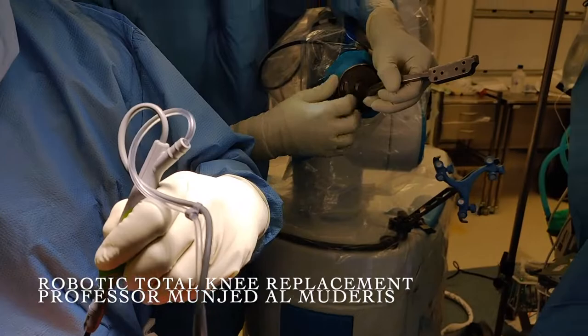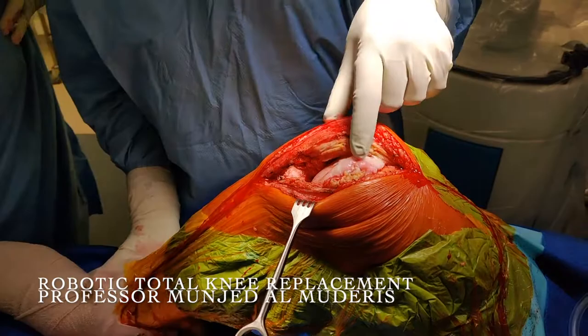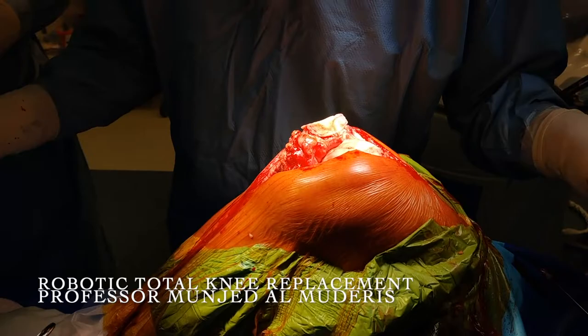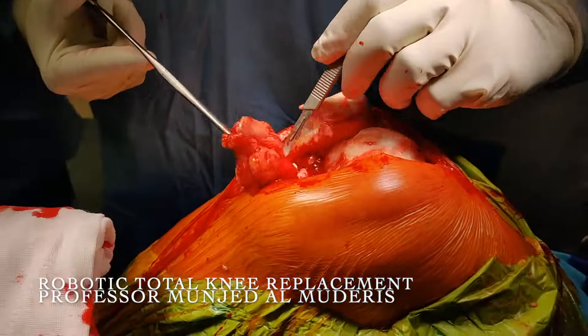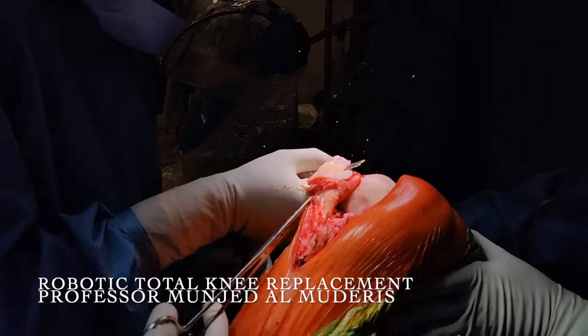I perform a medial parapatellar approach. Once the approach is complete, I reflect the patella laterally and remove the patella fat pad. We then perform the patella resection — I measure the patella height and resect 10mm, leaving 10mm of patella intact.